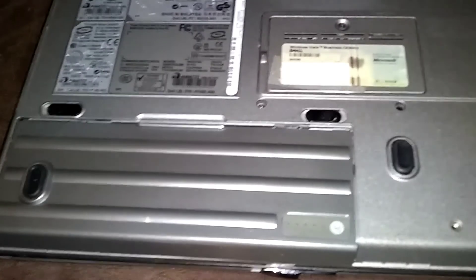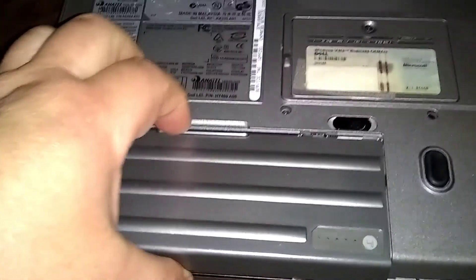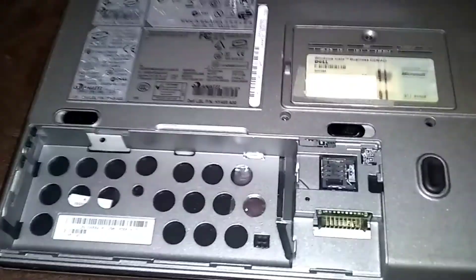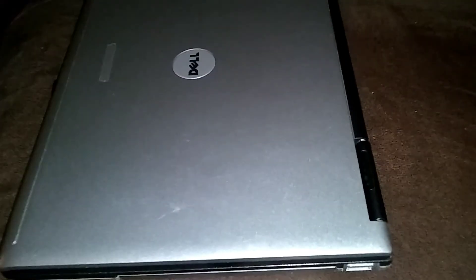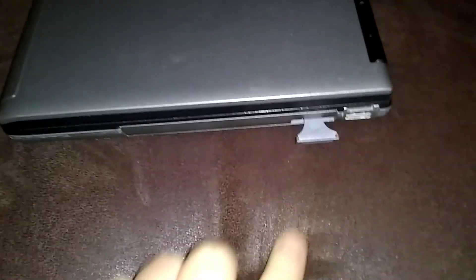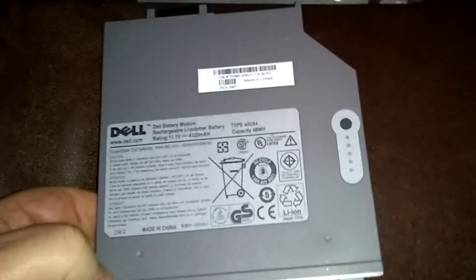First we're gonna remove the battery in the back. This is the primary battery — you gotta push these two tabs outward. I've also got a secondary battery up in the modular bay where your DVD-ROM would be, right here on the side. Remove that one too. This is a modular bay battery. I'll leave a link to this battery, or check out my videos — it'll show you where to find the battery if you want it.